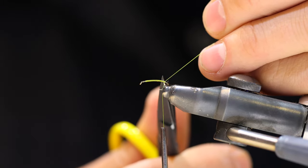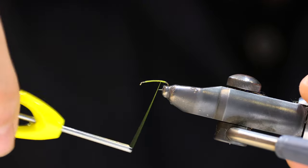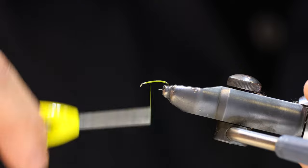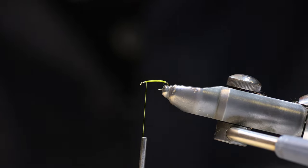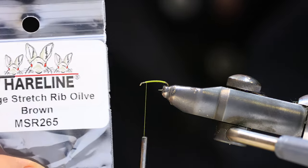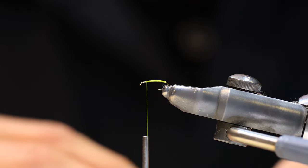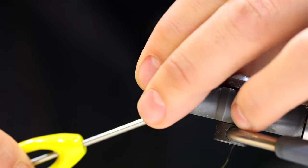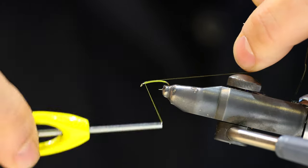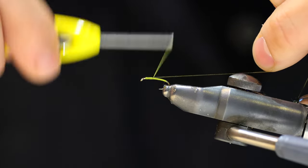Trim off the tag end and walk our thread back up. We want as smooth an underbody as possible, so doing touching wraps is easier if you're using a thread that lays flat. I really like the nice thin diameter of the 16-ought Vivas. Next, we're going to use mid stretch tubing from Hairline in olive brown. We'll capture this with a pinch wrap right behind the eye, give it a couple solid wraps, then stretch it and make touching wraps down to the bend of the hook.